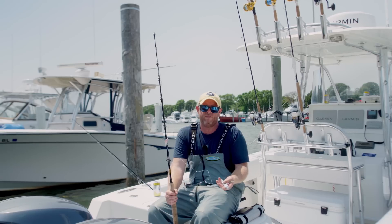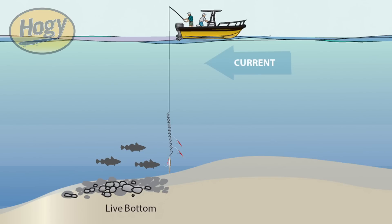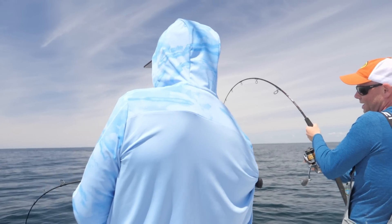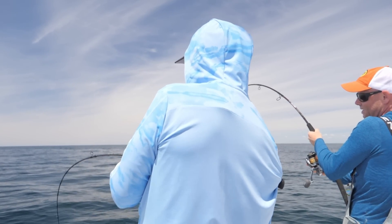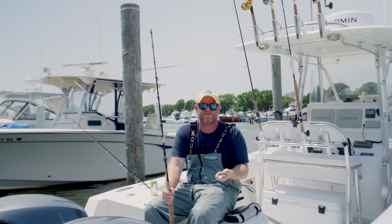A third, more advanced technique is the twitchy technique, where I'll send this to the bottom and just twitch, twitch, twitch the rod, sending a vibration through the whole outfit and making the baits dance and dart. In all honesty, that's really more of a shallow water technique, because I feel like that twitchy jig gets a little bit lost when you're pushing close to 300 feet of water.